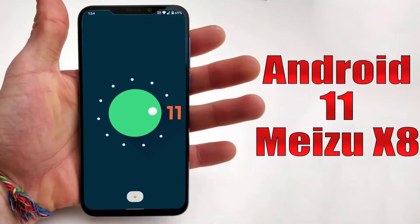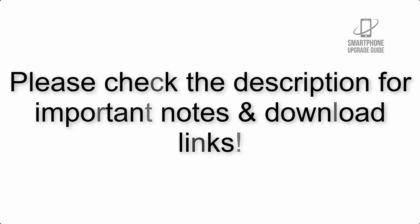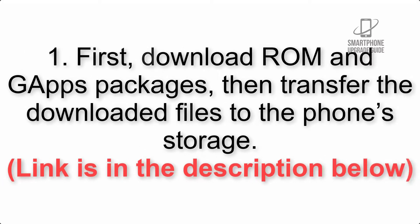Install Android 11 on Meizu x8 via Lineage OS 18.1. Please check the description for important notes and all the download links. First, download the ROM and GApps packages, then transfer the downloaded files to the phone storage. Link is in the description below.